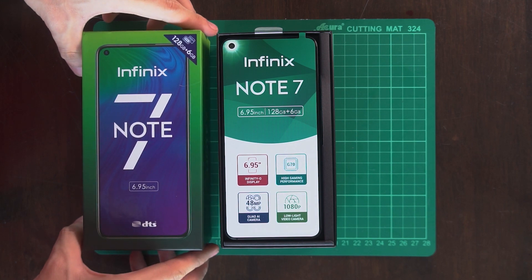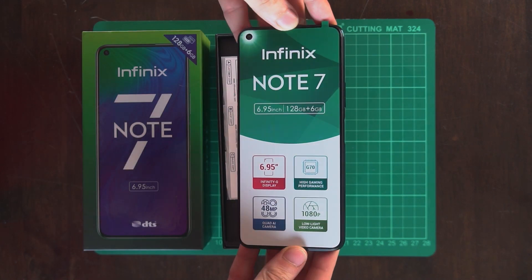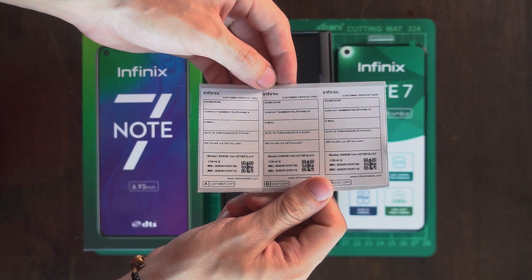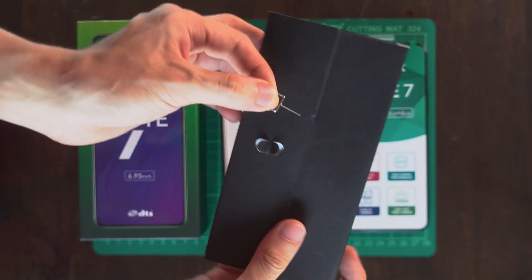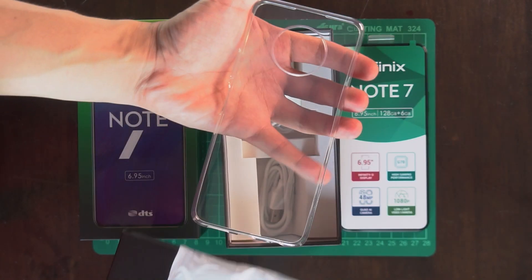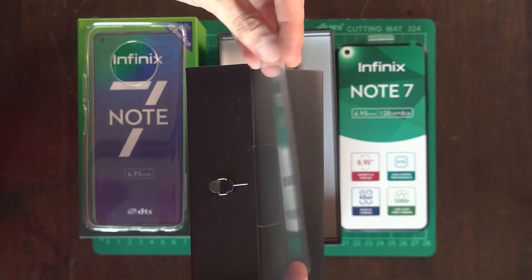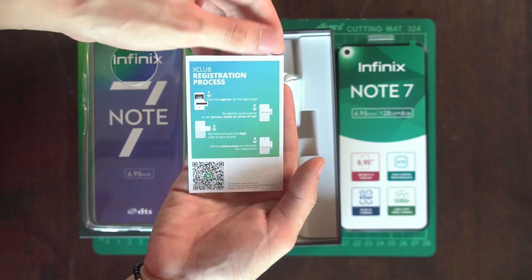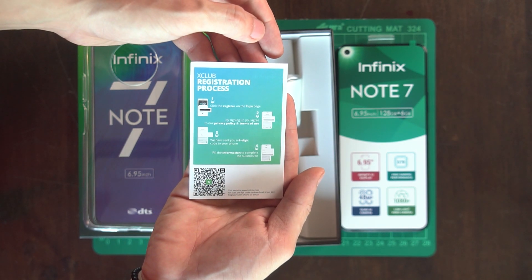After carefully removing the lid of the box, right away you'll be presented with the unit itself. Let's set that aside for now. We have some customer service stickers, and below that is a smaller black box which holds your SIM ejector tool, your warranty card, a clear jelly case, a complimentary screen protector, and an X-Club pamphlet, which is basically a platform where you can interact with other Infinix users.